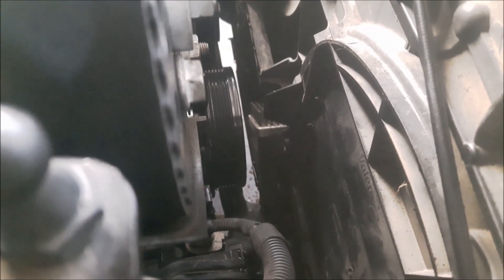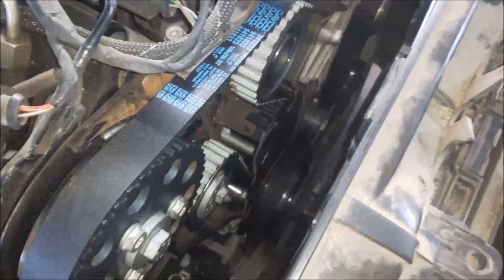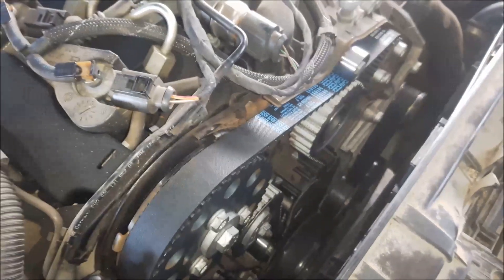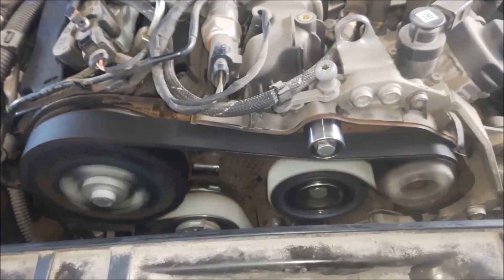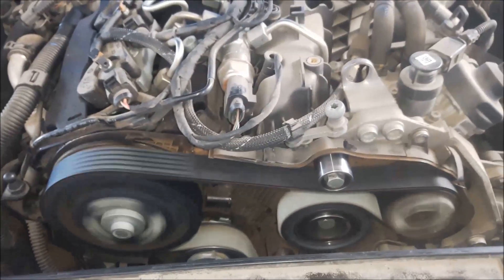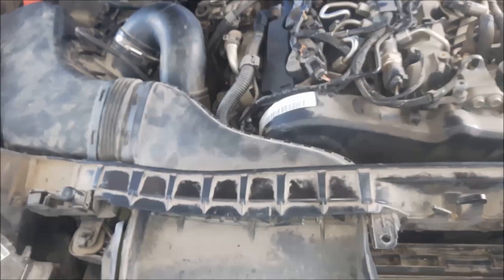I have tightened the crankshaft pulley and also returned the fan module. Now I just have to install one bolt with a 7mm wrench. Now I can install the drive belt. I have installed the drive belt and now I am going to install the rubber seal for the crankshaft pulley. Next is to install the top plastic cover for the timing belt. The air filter hose is held by two bolts with Torx 25.